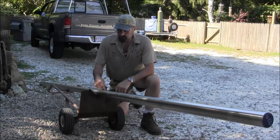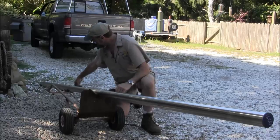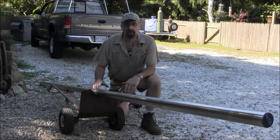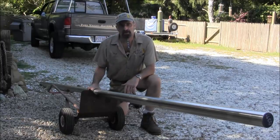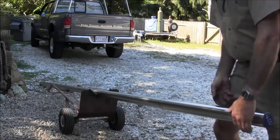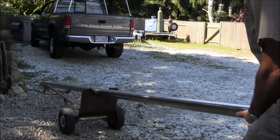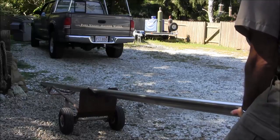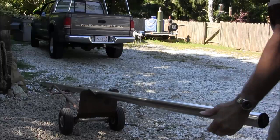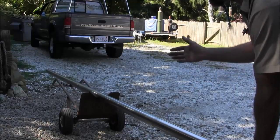I cut a notch in the dolly and use a piece of rubber hose — I just split it and set it into the V, and I have another piece on the band up top. This creates a non-scratch, sticky surface so you can cradle your shaft. Once it's in that V you can steer it back and forth to get it laid right in the middle.